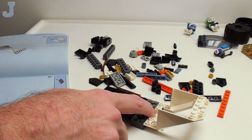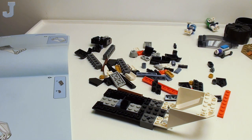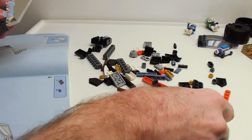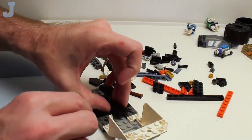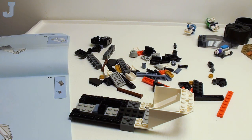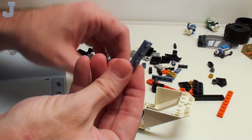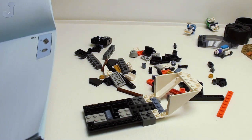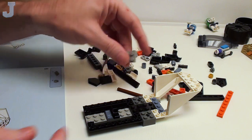I think it just hangs over like that. Because that piece there — oh, silly me, there's supposed to be a 1x3 that goes in there. Maybe it's the late nights again. Now it looks better. I was thinking how's that even going to stay sturdy? It's only held in with two studs — that wouldn't be enough. I'm trying not to yawn in everybody's ear.